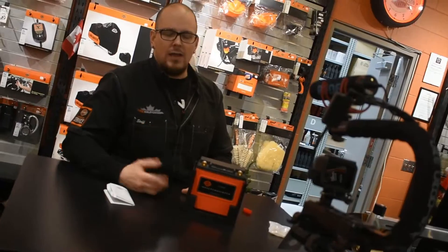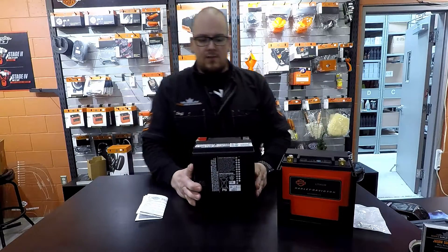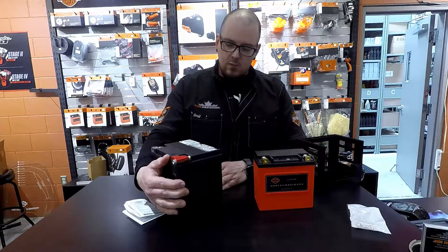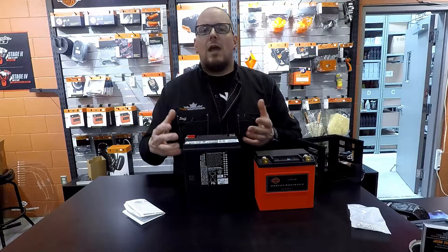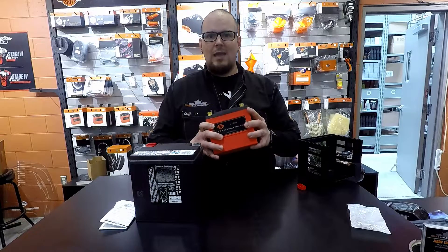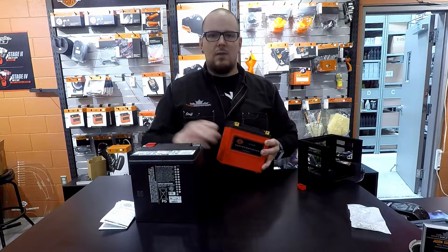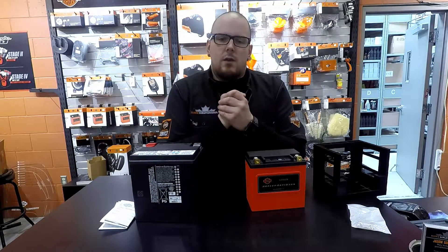Let me discuss cold cranking amperage. Here's the standard AGM battery for comparison — major difference in size. These AGM batteries come with a maximum of 405 cold cranking amps. Harley sets their batteries up where they come off the shelf with a minimum of 50 to 100 more cold cranking amps than rated, so right from the shelf you're looking at about 480 cold cranking amps on the lithium-ion. We haven't been able to test this yet since it takes a specific bench tester for lithium-ion, but the math adds up.